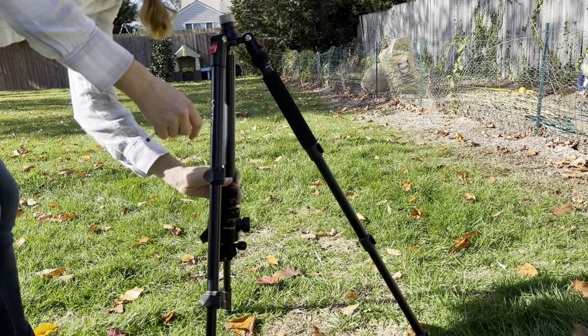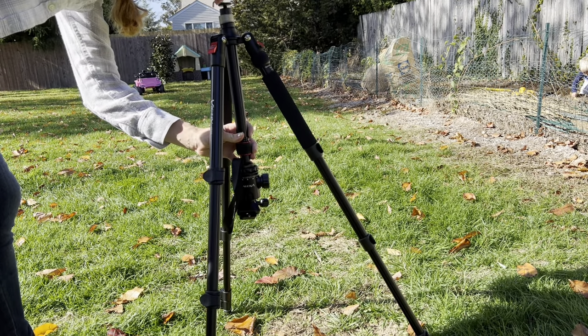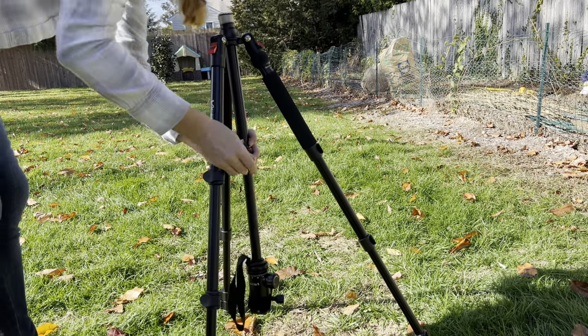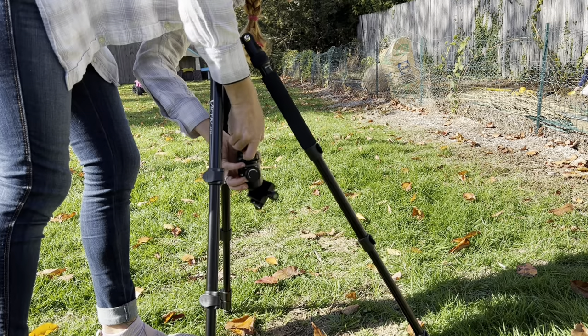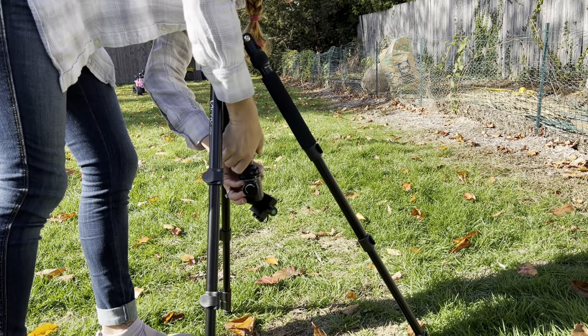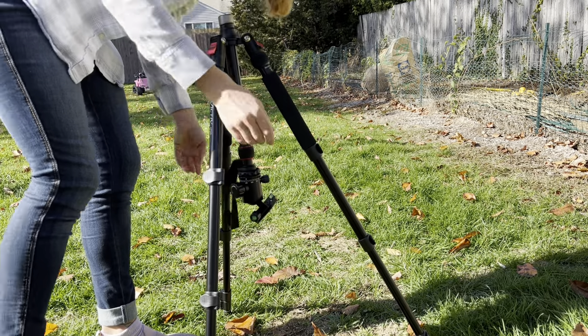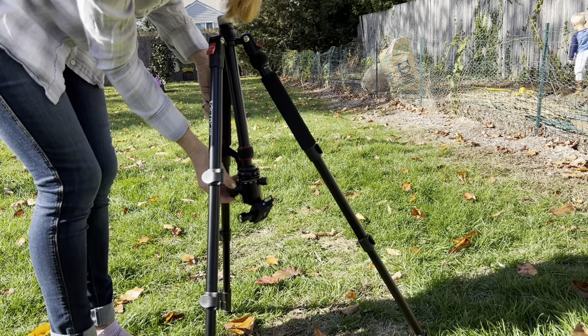If you're looking to take a picture or video very low to the ground, you can invert this tripod. All you need to do is unscrew the middle pole and then screw it in upside down. It will hold on to your camera, your phone, your camcorder, binoculars — anything can easily be attached in either the top mode or upside down inverted.